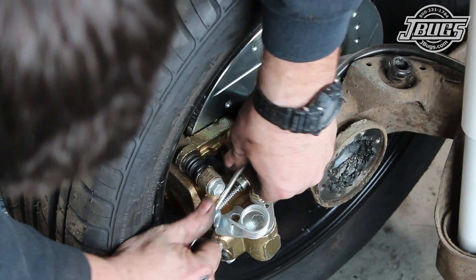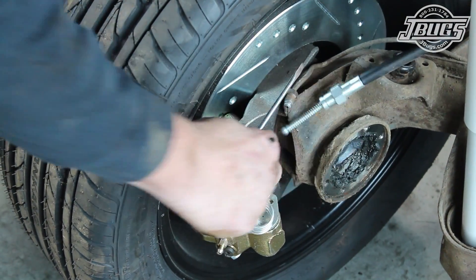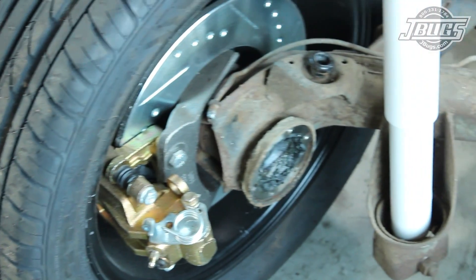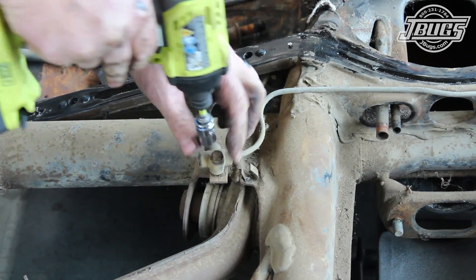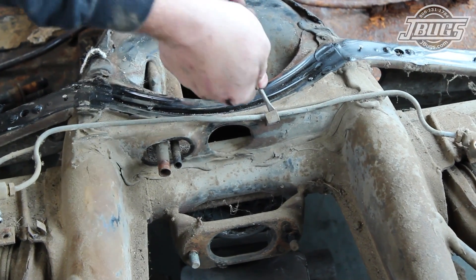Hi, I'm Sam with JBugs.com. In our last video, we pulled all the front suspension components from the pan of our 1971 Super Beetle and bolted on a rolling dolly that we welded up. Now, we're going to get the rolling chassis pulled apart, removing most of the components that bolt to the pan, and by the end we'll have a bare but still rolling chassis.